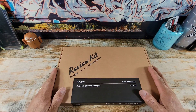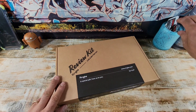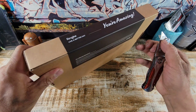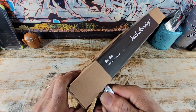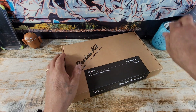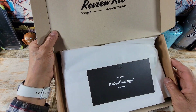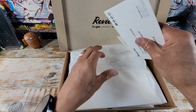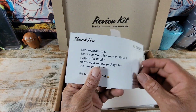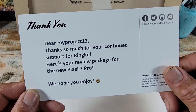Super stoked. Rinky, man, always giving me the opportunity to represent. Super stoked to share this with the team here on my Project 13. Thank you. Dear my Project 13, thanks so much for your continued support for Rinky.